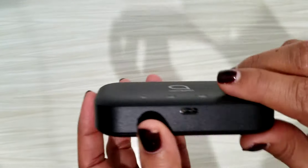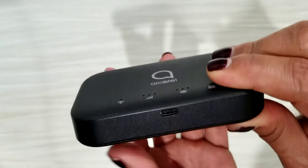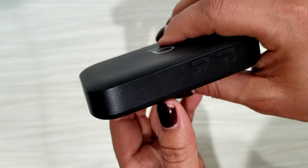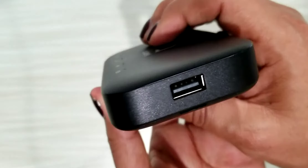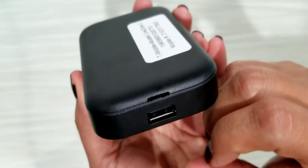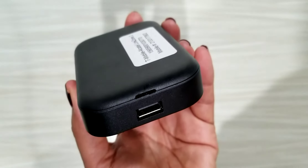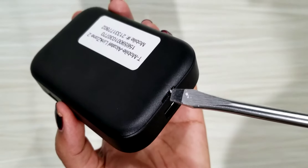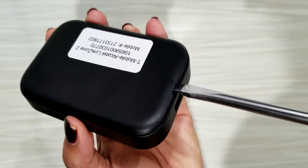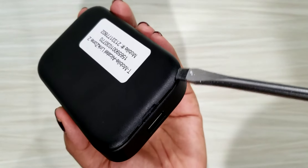We're going to look for a crevice — there's one for charging, which is a USB port. If you notice, on this side right above the USB there is a crevice. I'm going to take a screwdriver, insert it there, and pop it open so I can look for the password.